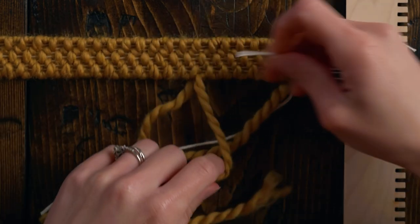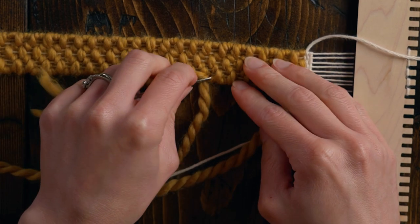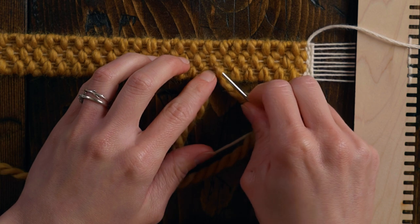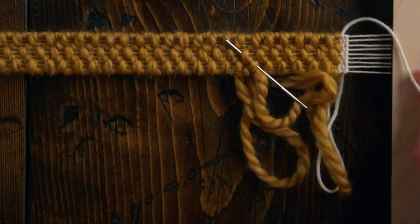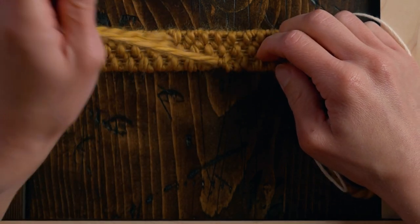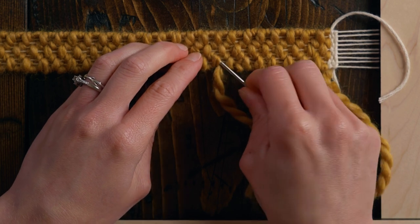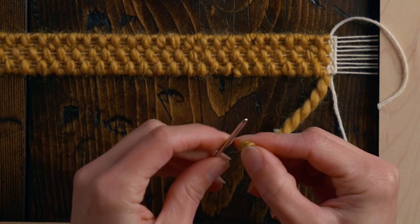Then we can do the same thing on the other side. For this one, I'm going to bring it up on the edge wefts and go down through this channel here, making sure I'm only grabbing the loops on the back and not poking through to the front. You don't want to go all the way through. I like going through a couple of the edge strings first to make it a little more secure, since this is something that will be worn.